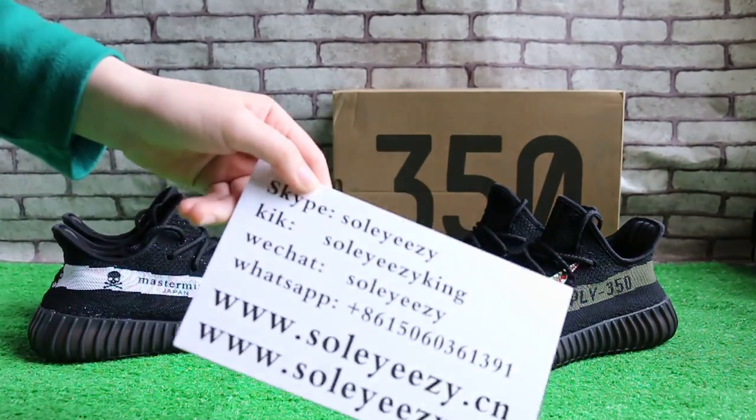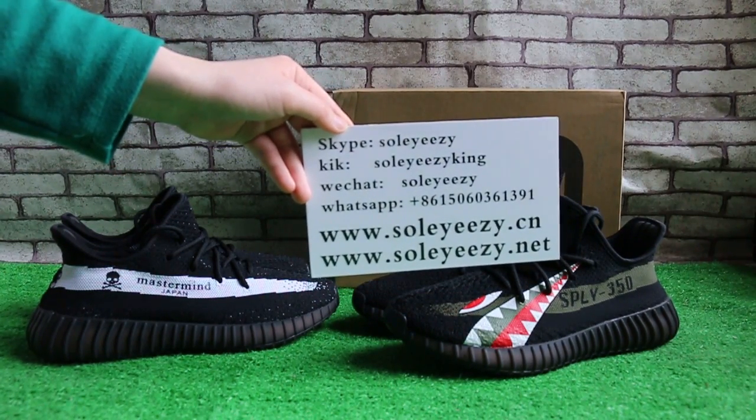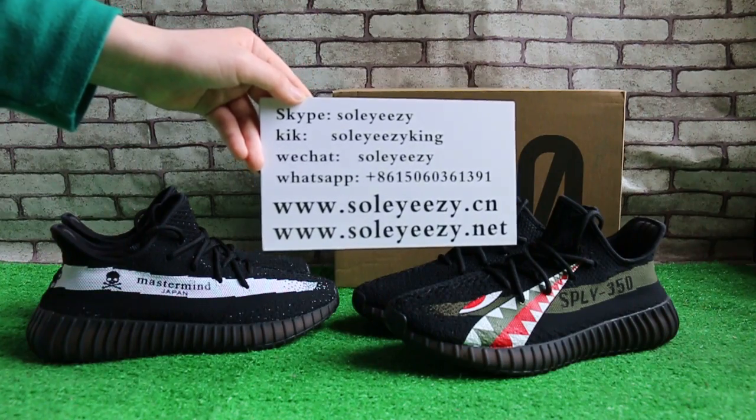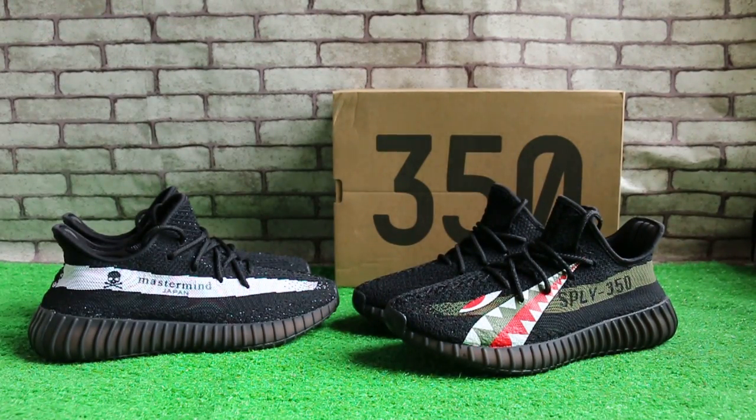Hello guys, this is baby from soleyeezy.cn. Contact us with Kik, Skype, WeChat, and WhatsApp. Today I will show you two pairs of new Yeezy Boost 350 V2.